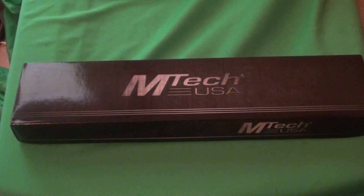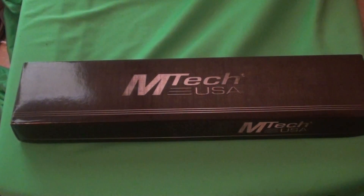Hello YouTube - never thought I'd see the day where I bought an M-Tech knife. It's actually something I never saw myself doing, but I did do it.